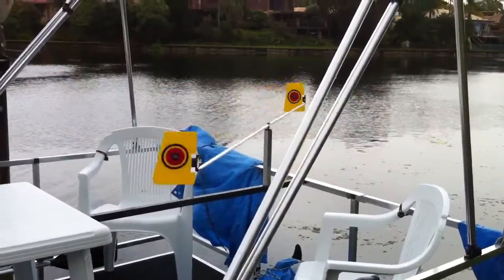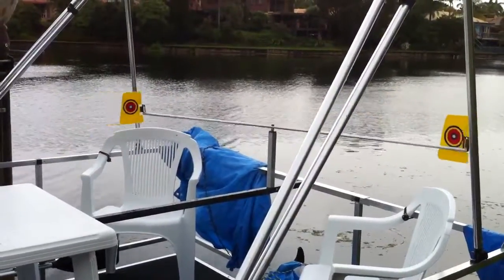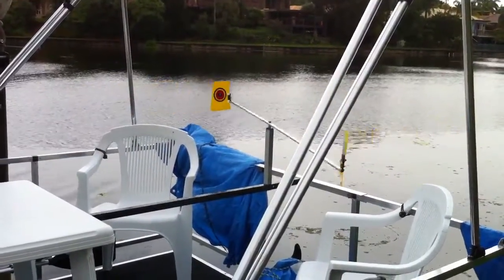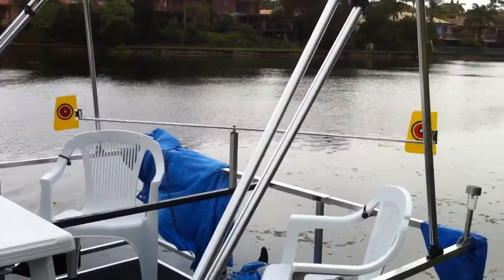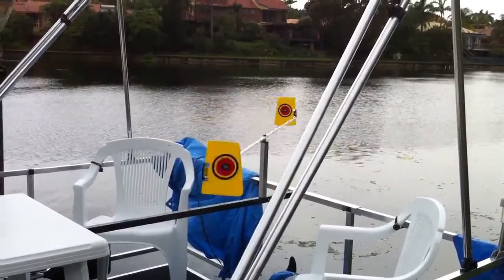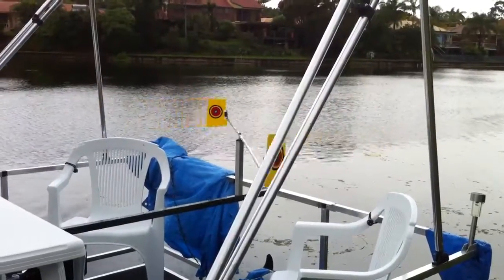I've also added the bird scare bullseye, which I'm yet to see if it actually even works or not. But they do this on all the balloons and I've seen some other bird scares with a similar pattern, so we'll just wait and see what happens.